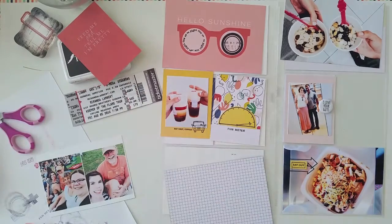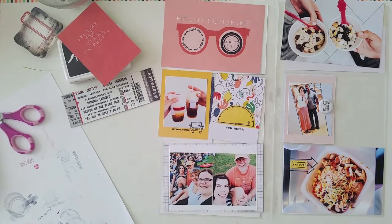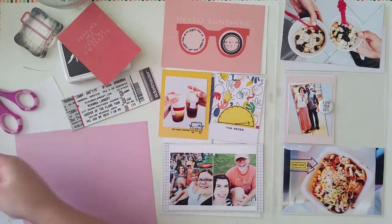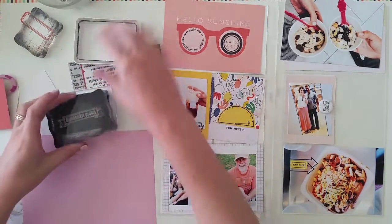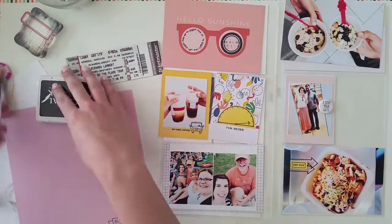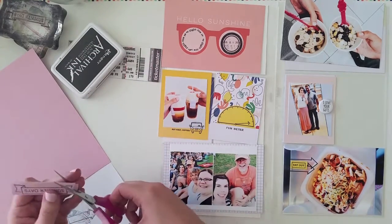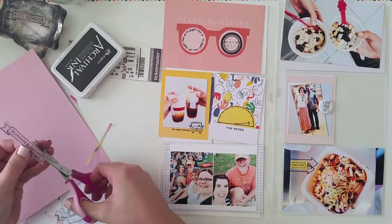I had a couple of photos from the concert and also a ticket stub, so I decided to make a flip-up pocket for this one. I had originally planned to include the 3x4 photos in the 3x4 pockets, but I didn't have enough to fill my 4x6 pockets. So I decided to just leave the photos together — I had printed them side by side, so I left them together and adhered them on top of the 4x6 card.